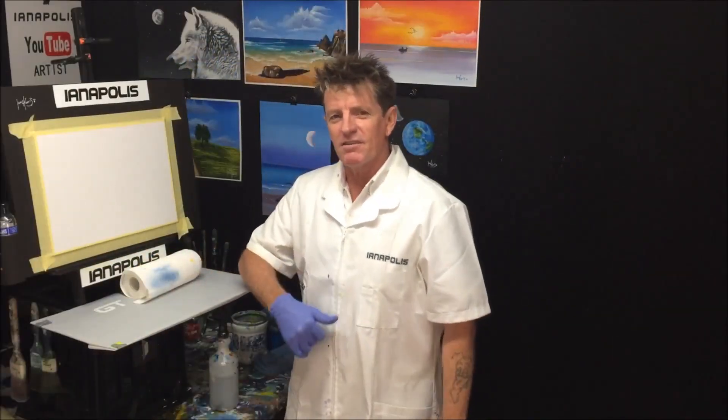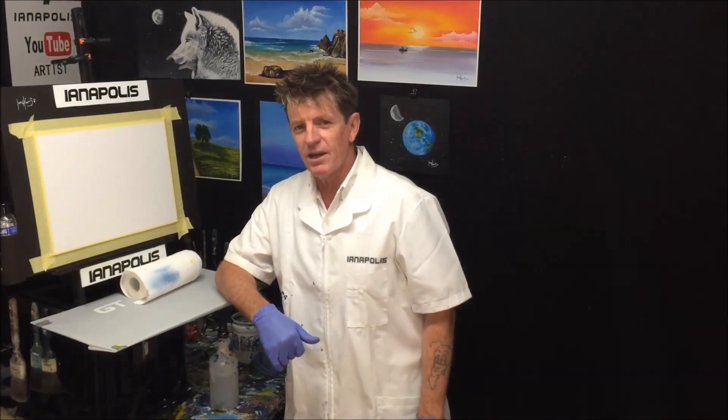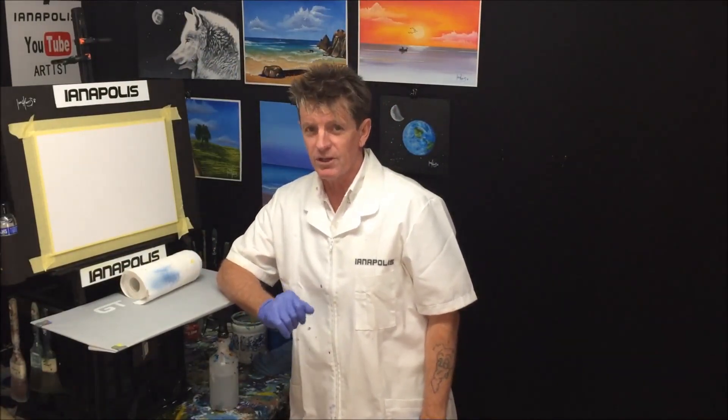G'day! How's it all going? This is Ian Harris from Australia here, also known as Ianapolis, your acrylic guru.